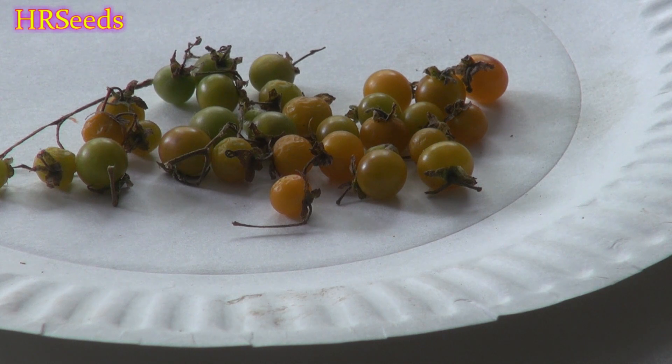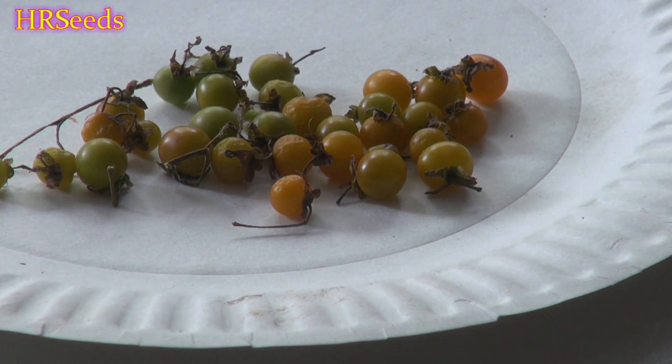The tomatoes you buy online as Galapagos Island tomatoes are not of true descent. They've crossed somewhere during their journey to you — crossed with a natural tomato variety — making what I would call a hybrid type of Galapagos Island tomato.